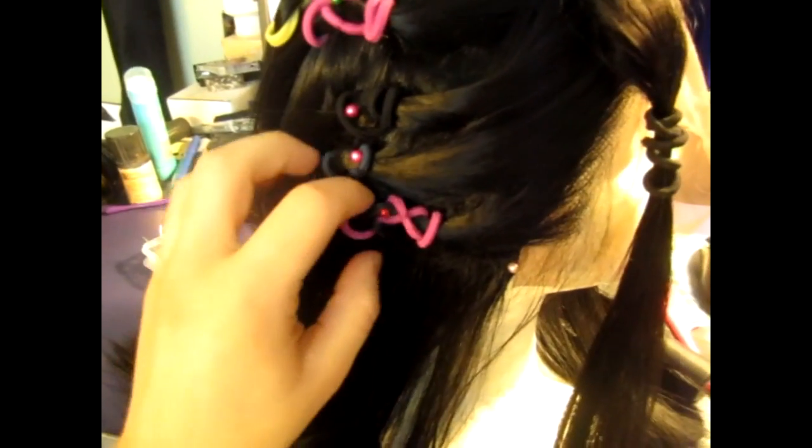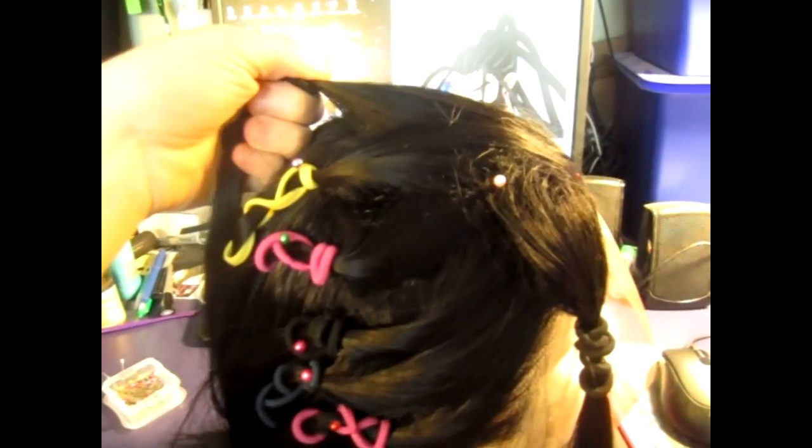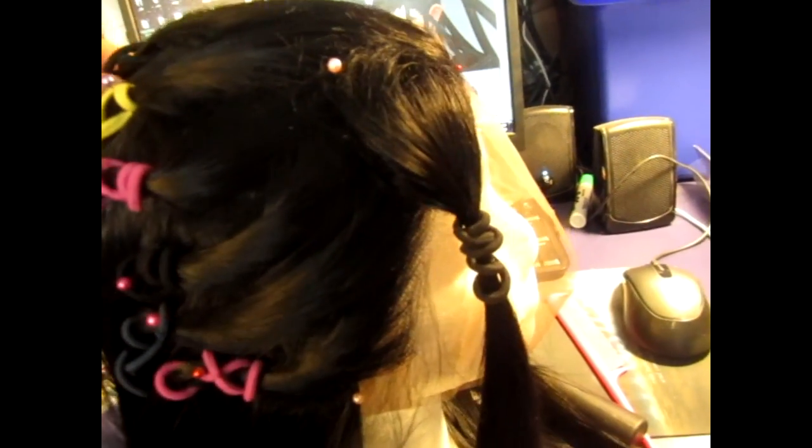This is what the hair looks like on itself when it's not combed out. Basically what you want to do is tie it off and pin it up so it's not going to go anywhere. I'm going to start with the top knot and work my way down — that way, if I miss any strands, I can work them into the separate ones.